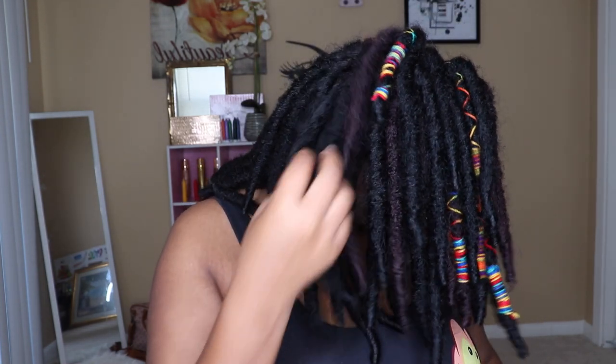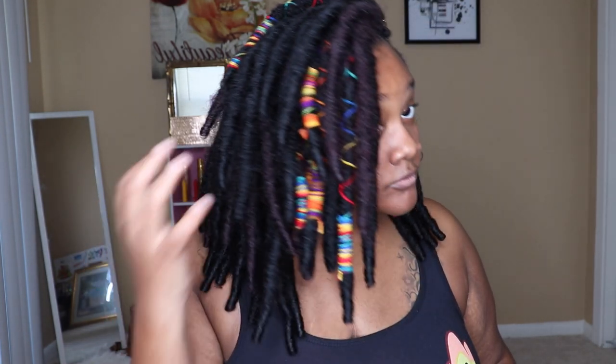Hi guys, today I'm gonna show you all how I do these Rastafarian looking dreads on my hair. I think this is now my new go-to look. If you guys are interested in seeing how I did it on my little short hair, stay tuned.